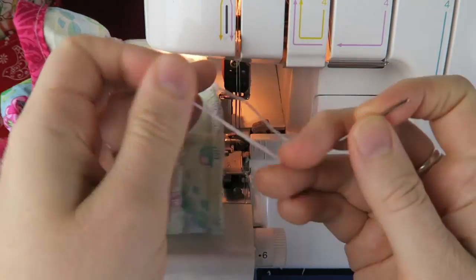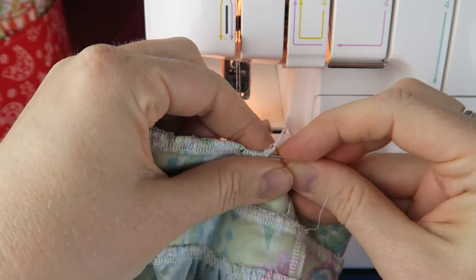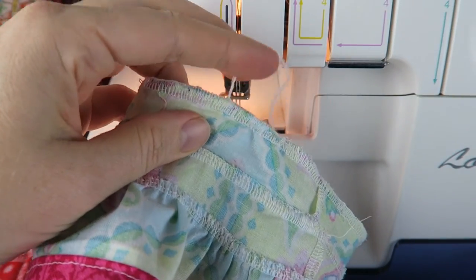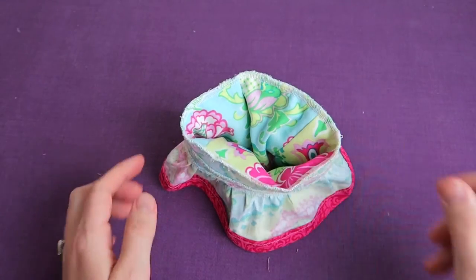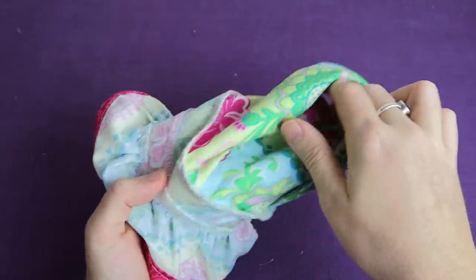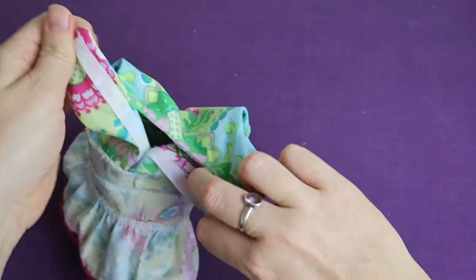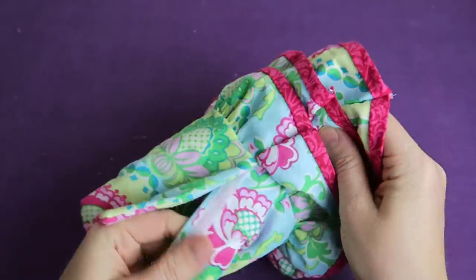Now I'm just weaving the end of the thread back into the seam here. Then we're done. We can turn the fabrics inside out and have a look at our dress. I did try to topstitch the last seam here but it just didn't work so I won't recommend it. And then the little dress is ready.